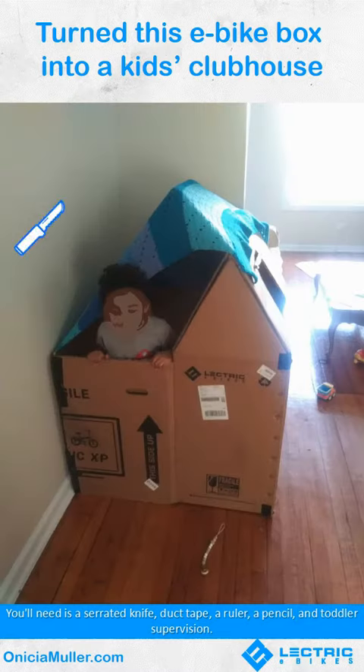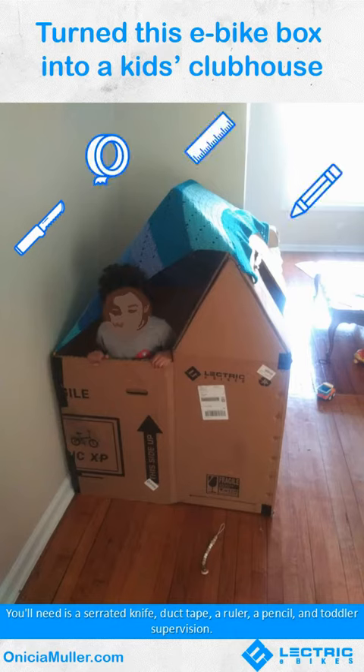You'll need a serrated knife, duct tape, a ruler, a pencil, and toddler supervision.